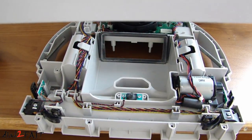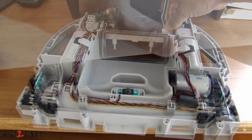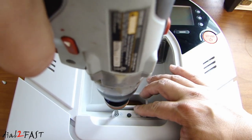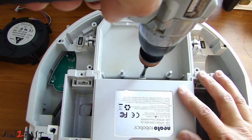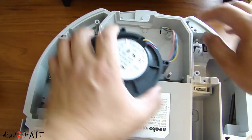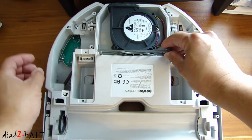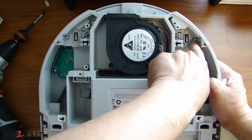Now we can reinstall the top cover. There are two wiring harnesses — make sure you reconnect these. Reinstall these two screws right here. Reconnect the vacuum fan. Reinstall this plastic screen — you'll see it's beveled. Reinstall the four Phillips screws at the back: one here, another one here, another one here, and the fourth one right here.